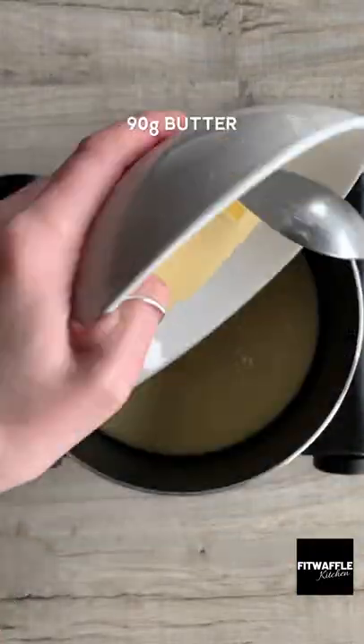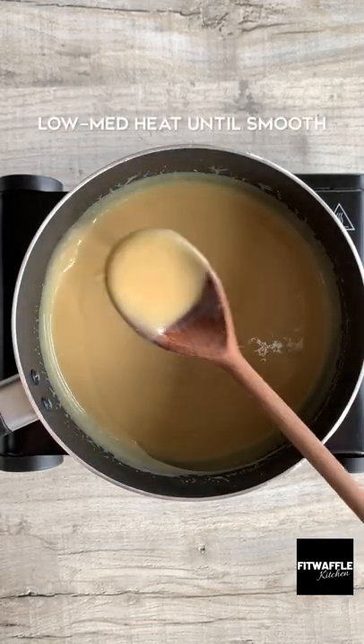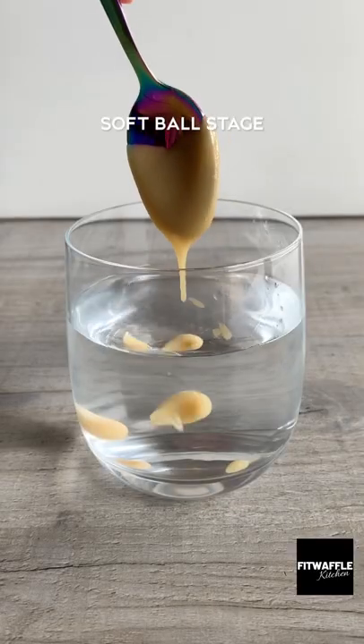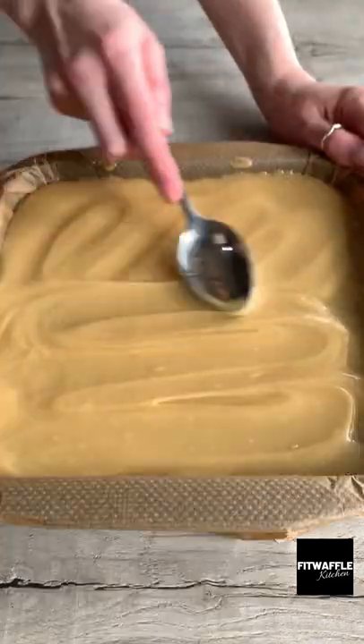For the caramel, add condensed milk, butter, light brown sugar, salt and golden syrup to a saucepan and stir on a low heat until smooth. Turn up the heat and bring it to a boil until it reaches the softball stage — don't stop stirring. Pour it over your base and smooth it out to the edges.